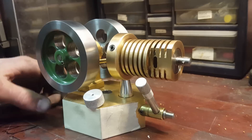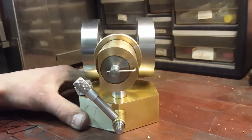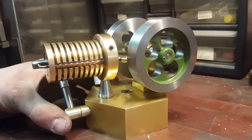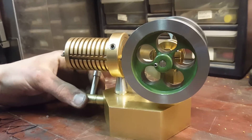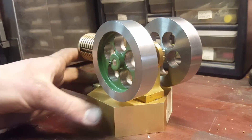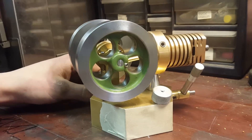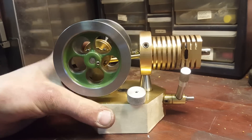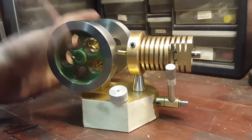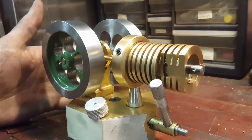The difference between this video and the other flame licker engine videos you're going to find on YouTube is I'm going to explain what I did to actually get this one to run. If you've done any research on them, they are very difficult to get running and to keep running. Quite honestly, this one's not running the greatest — it's running very slow, but it is running. In my opinion it's harder to keep one running slow than running fast, but I'd still rather have it at 1500 RPMs instead of 150 RPMs.